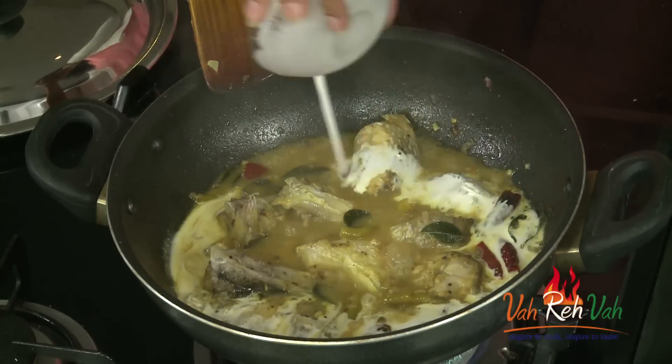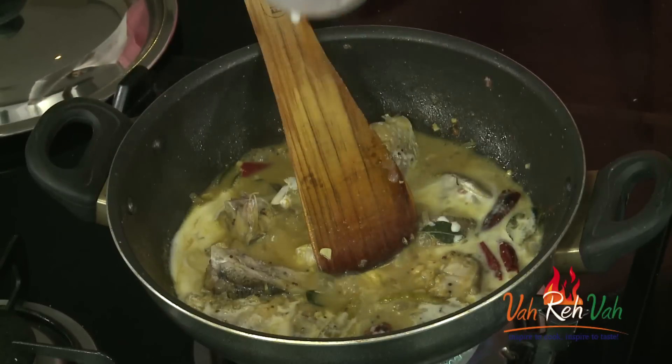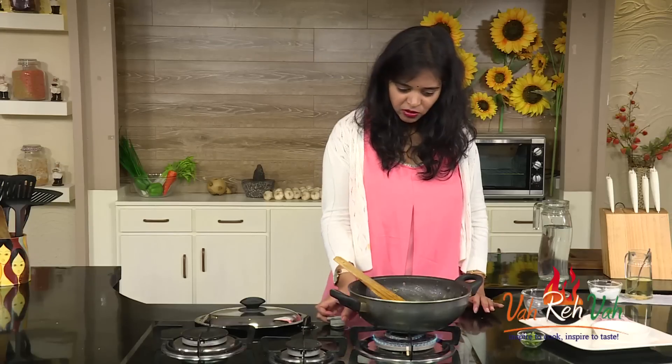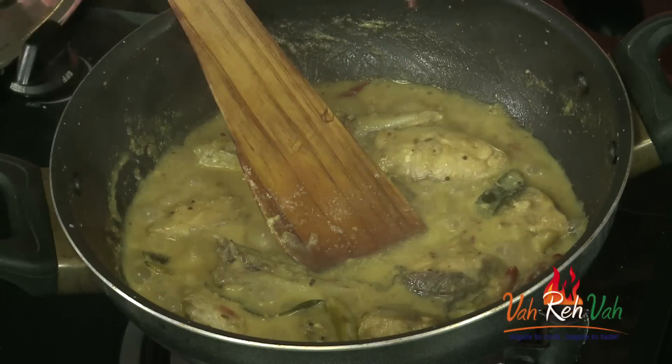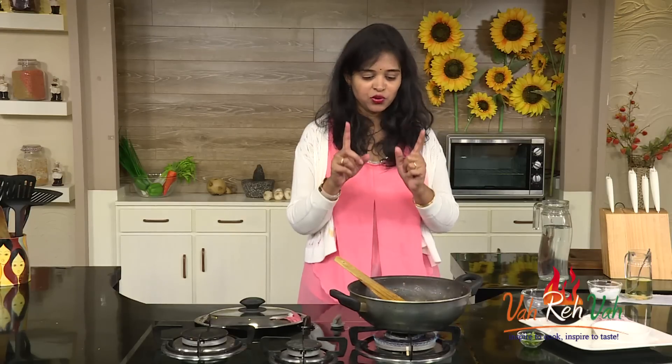Now we are going to add the coconut milk — you can add 1 big cup. Add a little water. Reduce the flame and let it cook for another 5 minutes. Dear friends, your fish pulusu will get ready in just 10 to 15 minutes, not more than that. If you cook more than that, your fish will break into pieces — so we don't want that.